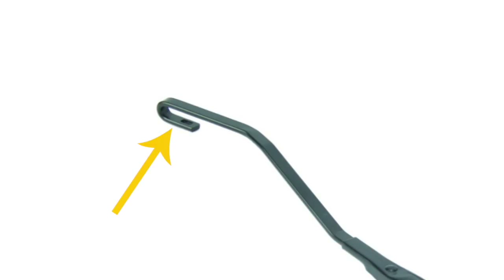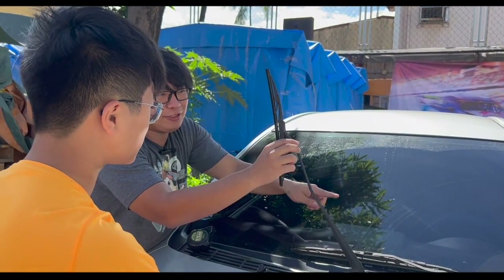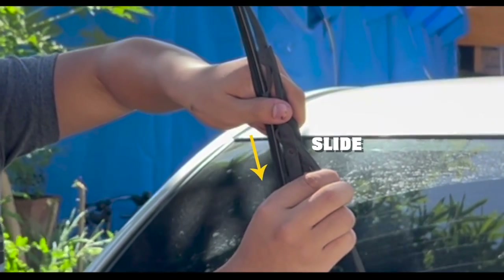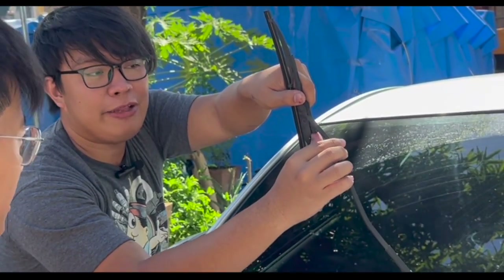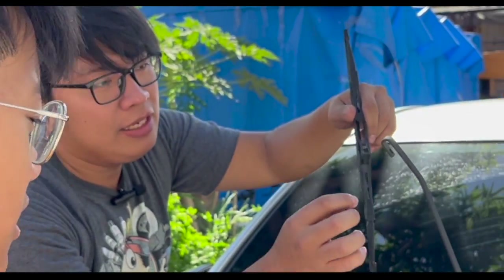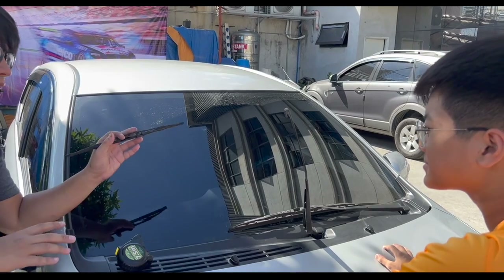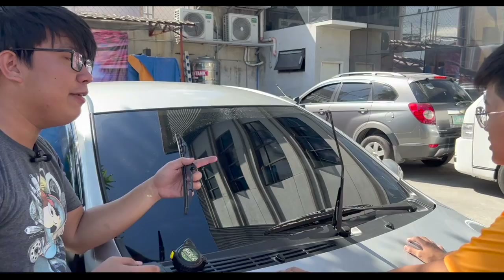So tanggalin natin ito para makita mo. Tignan mo kung paano ko siya tatanggalin, kasi for the next wiper, ikaw ang mag-i-install. So there is a pin here — pupush mo lang ito, then i-slide mo pababa yung wiper. So pag balik ulit — pag di mo siya pinin at pinush mo lang, hindi siya malalaglag. Ito yung pinaka safety pin. So you push here, tapos i-slide mo lang. So kita mo — bakit siya hook. For other cars tulad ng mga American cars, hindi siya nakahook type.